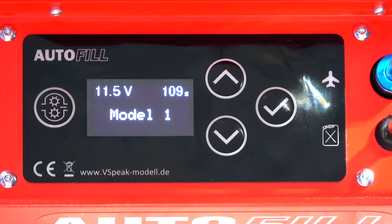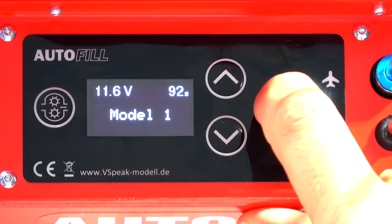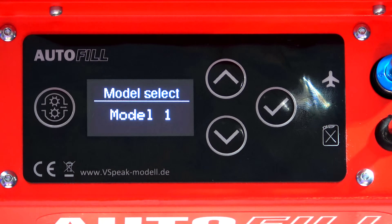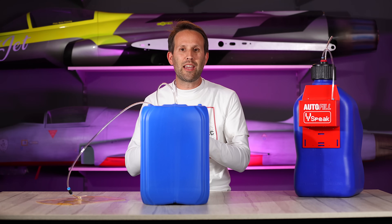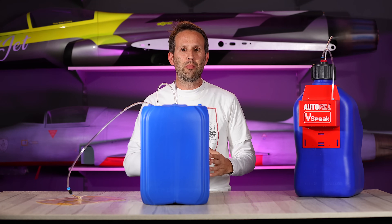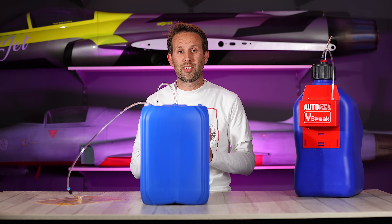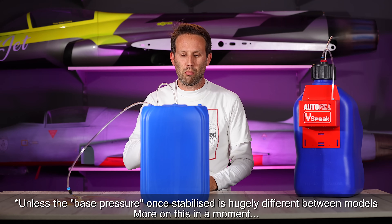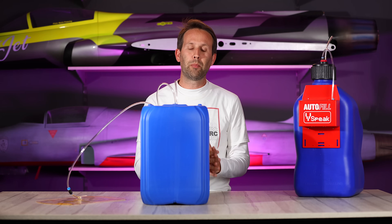Now let's have a look at all the different parameters in here, if for any reason you did want to have a specific configuration for one or all of your models, as opposed to just having one setting for fuel bags and one setting for fuel tanks. Model select — you can have up to 20 models in here, each with their own different name and settings. Personally, I can't see the need for having more than just a bag and a tank. So model one for me will be a bag.